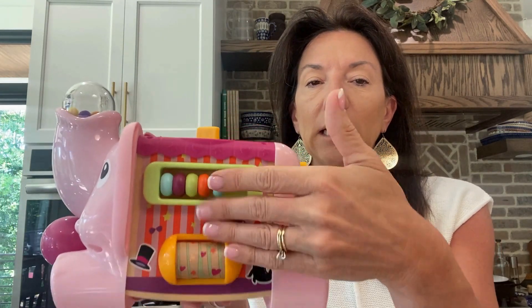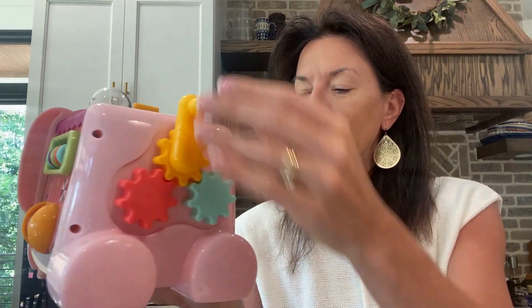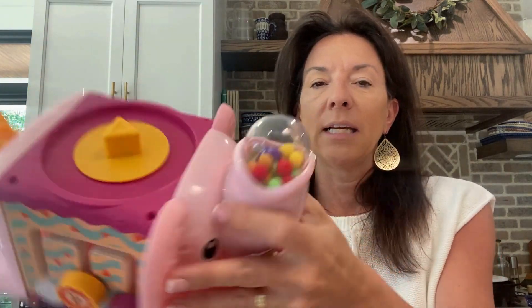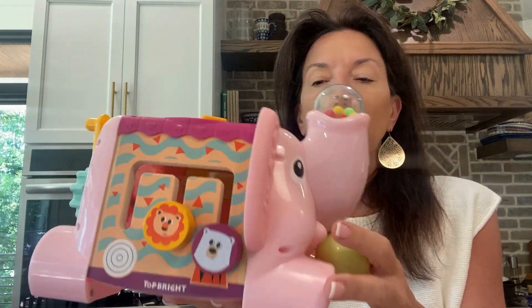On this side, this thing spins. You can crank the cranks. So you've got everything in this cute little elephant.